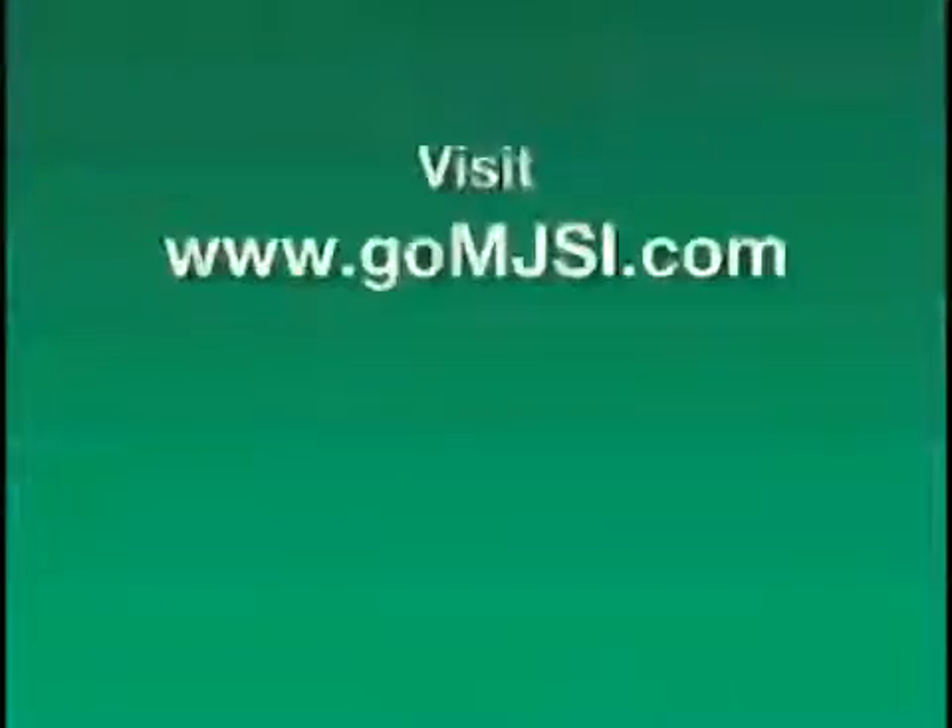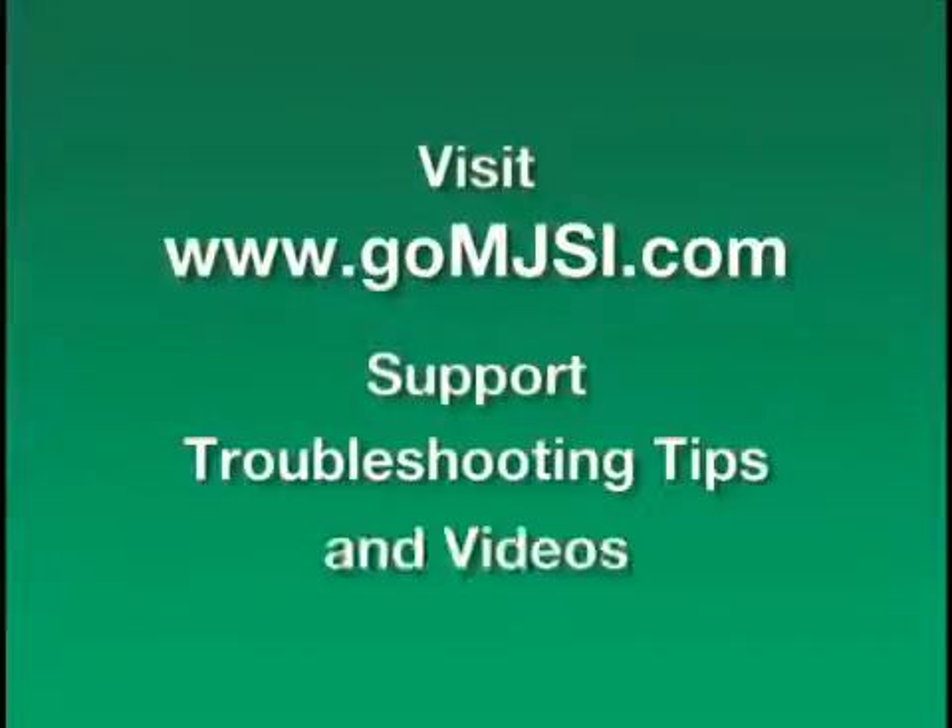Visit www.gomjsi.com for more support, troubleshooting tips, and videos. Thank you for buying the Hydrostop flapperless flush system.